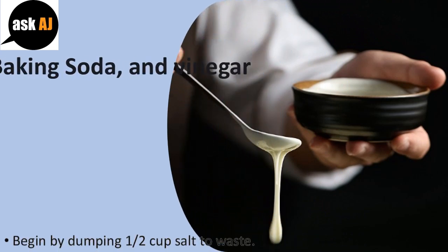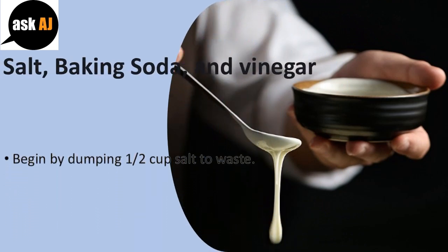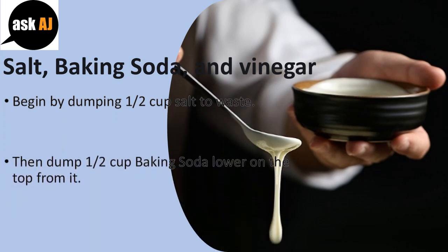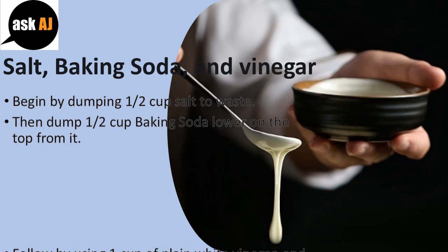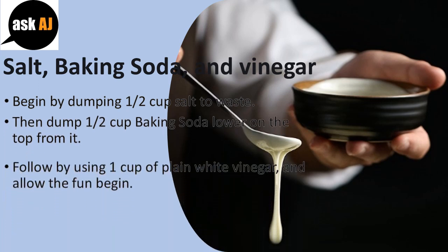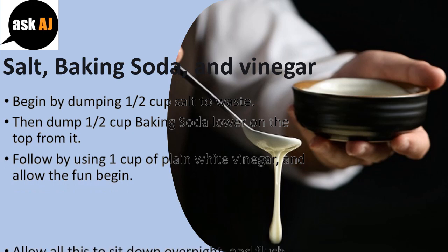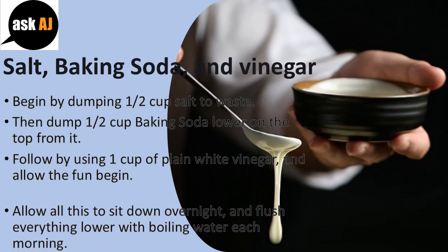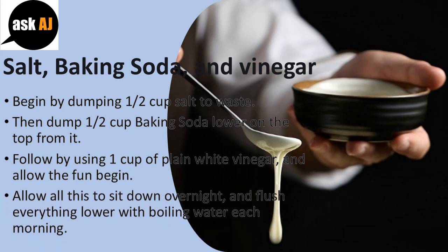Salt, baking soda, and vinegar. Begin by dumping half a cup of salt into the drain. Then dump half a cup of baking soda on top of it. Follow with one cup of plain white vinegar and let the reaction begin. Allow all of this to sit overnight, then flush everything down with boiling water in the morning.